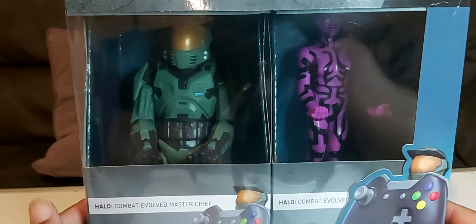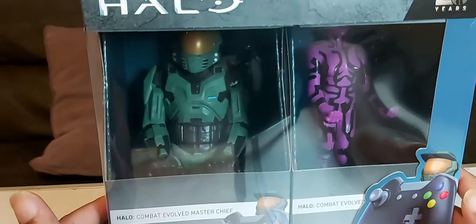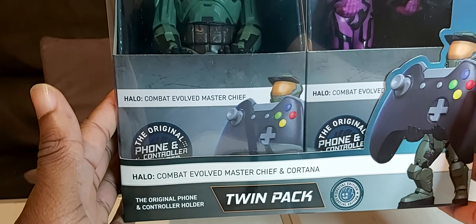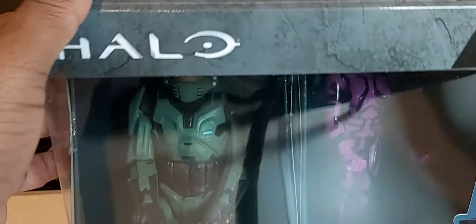Hi guys, it's iframe3d here, and today in this video we're doing our first unboxing of the Halo Compact Evolved Master Chief and Cortana dual pack, which is a controller and phone holder. It was done by Cable Guys, so let's get it open.